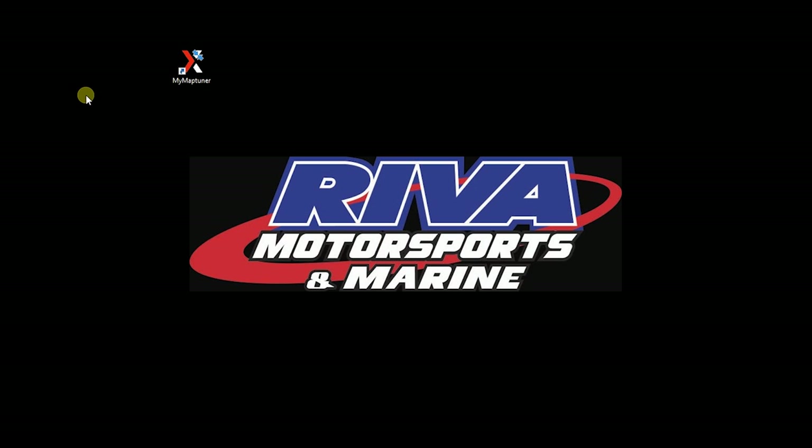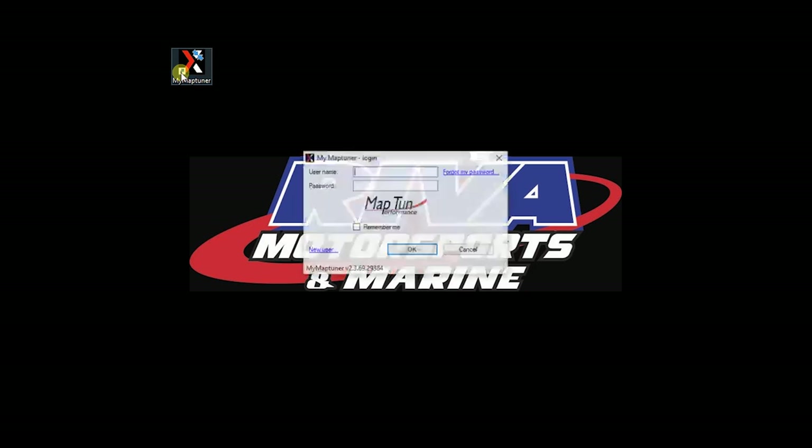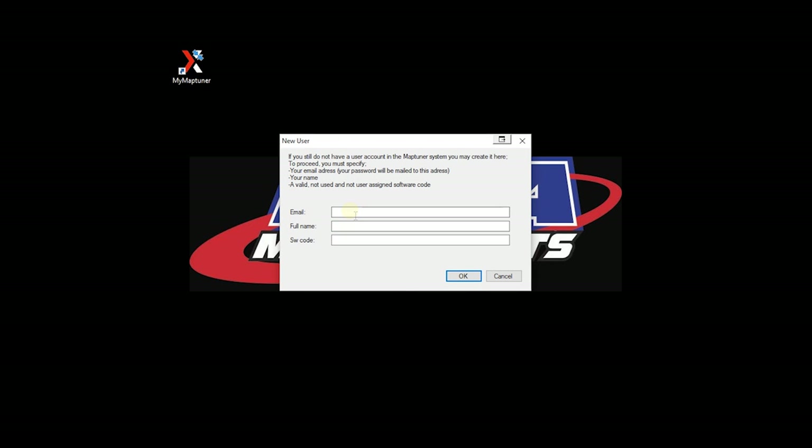Once the MapTuner program has been installed on your computer, open the program and create a new user account. Click on New User. Enter your email, full name, and the license code you received when you purchased your license.